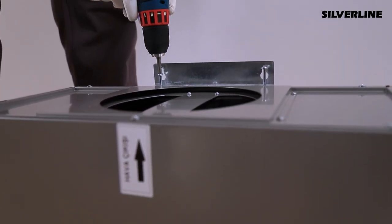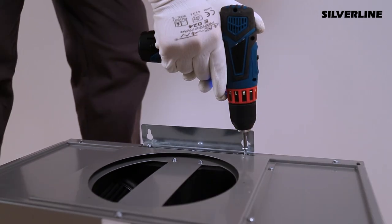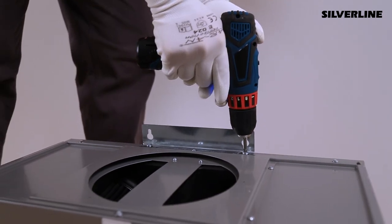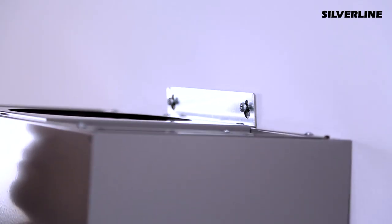Install the hanger sheet metal on the unit and screw the screws. Install the external motor to the wall from the hanger sheet metals and immobilize it.